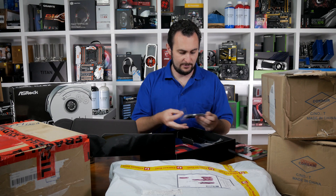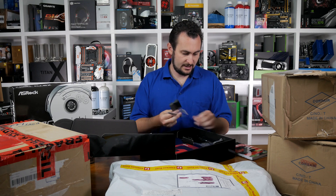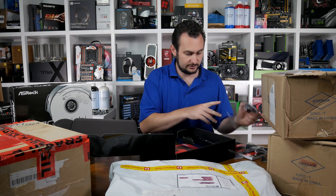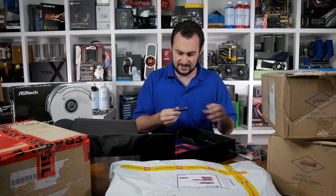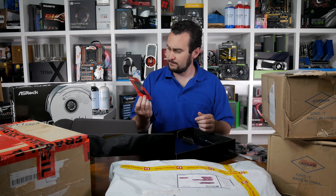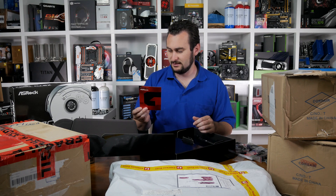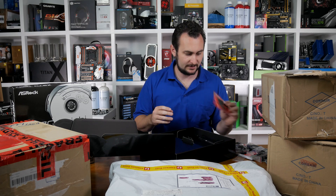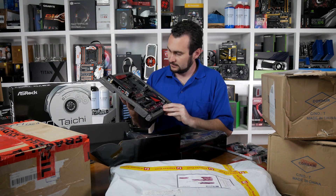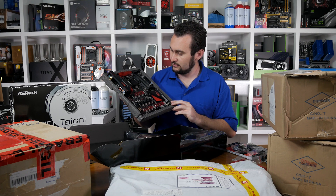We've got a screw for the M.2 slot, some SATA cables, a high bandwidth SLI bridge, more M.2 screws, a pair of aerials - so you must have Bluetooth and Wi-Fi on this board - a cool I/O shield, more SATA cables, a standard single link SLI bridge, and a postcard. So if you plan on going on a trip with your motherboard to celebrate buying it, you can send a card back home. This is all we really care about though - it looks very similar to the Z270 Gaming K6 board that we've already looked at.